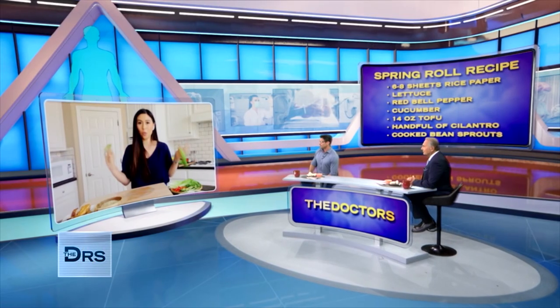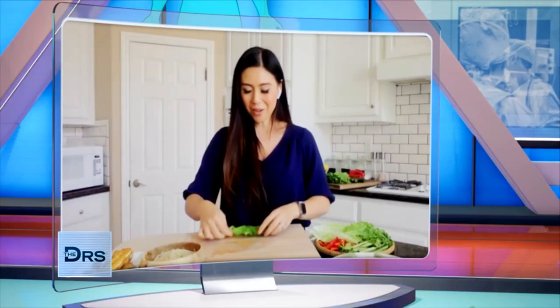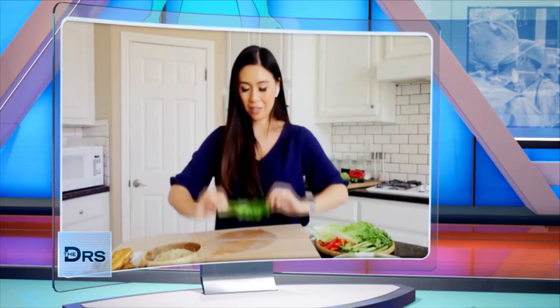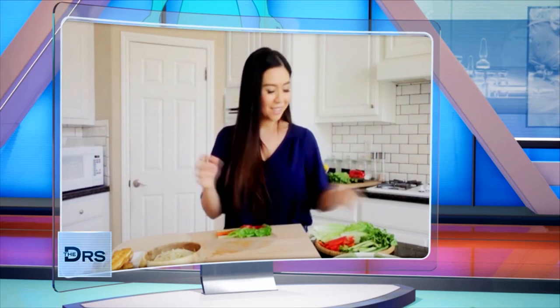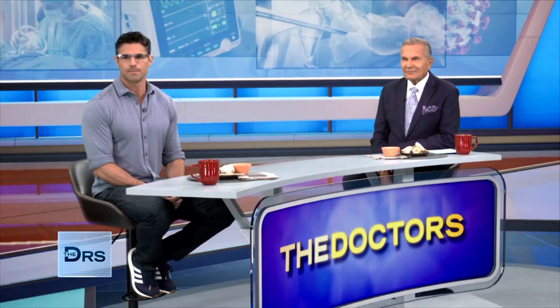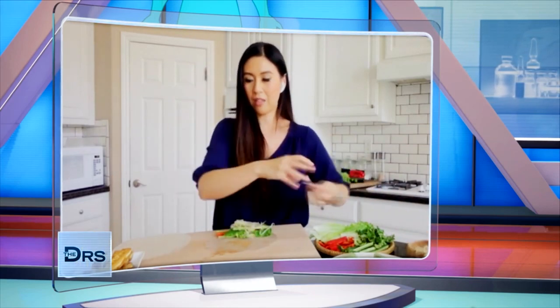Number one thing: you don't want to overstuff. I know our eyes are sometimes bigger than our stomachs. So, piece of lettuce — you lay it down on the bottom of the rice paper, and that's going to be like our bed. Now we just start stuffing with what we like: red pepper, which is high in vitamin C, some crunchy cucumber, and some cilantro. And remember, we're steaming our bean sprouts. I think I'm overstuffing just because I'm getting excited. And then our tofu.